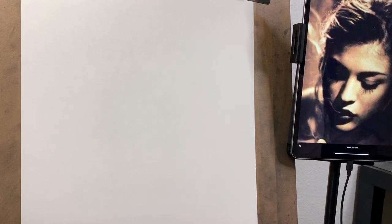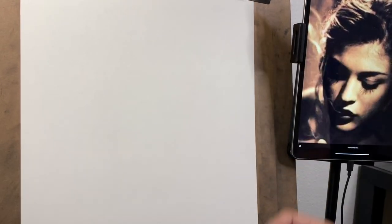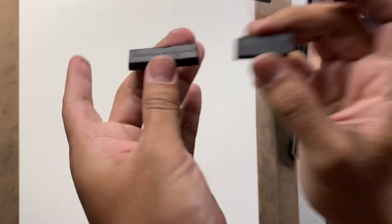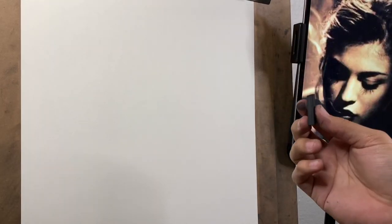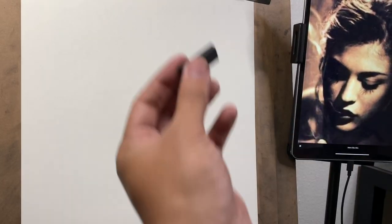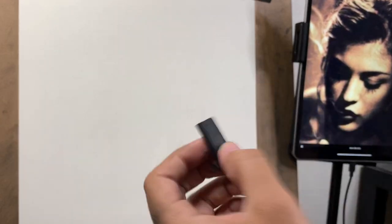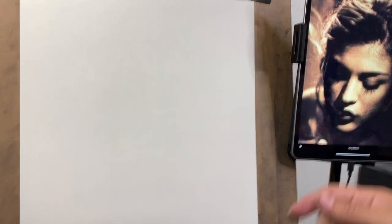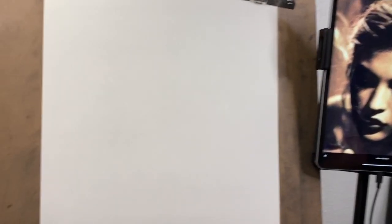Hey guys, Josh here from Mad Charcoal. Today I'm just going to be drawing with only a piece — this is a broken piece of General's charcoal, one of the fatter sticks. I like to work with them because they have a lot of surface area. I'll use a smaller one. This is the only thing I'm going to use besides a kneaded eraser just to make some highlights and whatnot. But other than that it's just going to be this piece of charcoal. This is all you really need to make a finished drawing. Here's my reference that I'm working with. So let's get right into it.